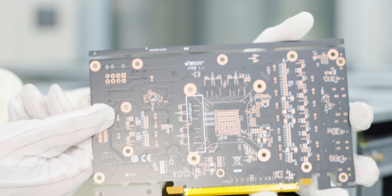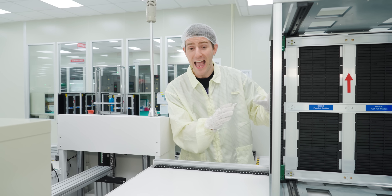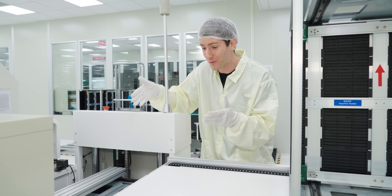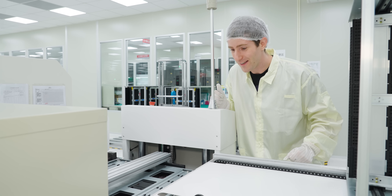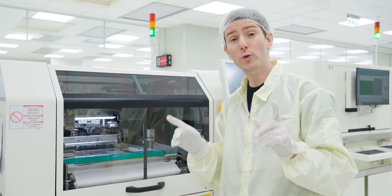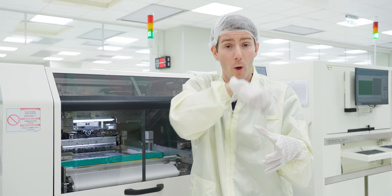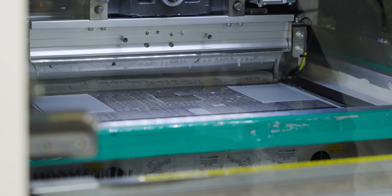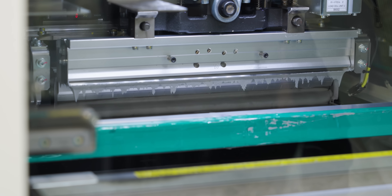For step one, we take those trays of PCBs and load them into the end of the line. Next up, we apply solder paste to every point on the board where a component will be placed. This is done by scraping a squeegee covered in paste over a stencil with the board sitting underneath.